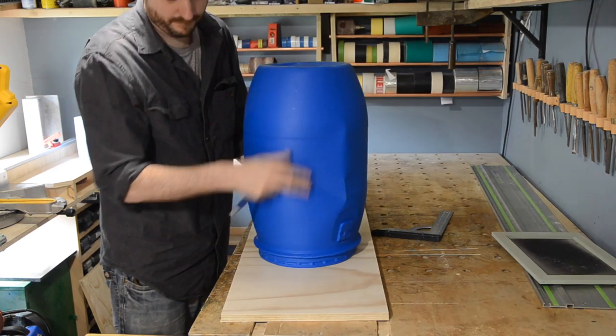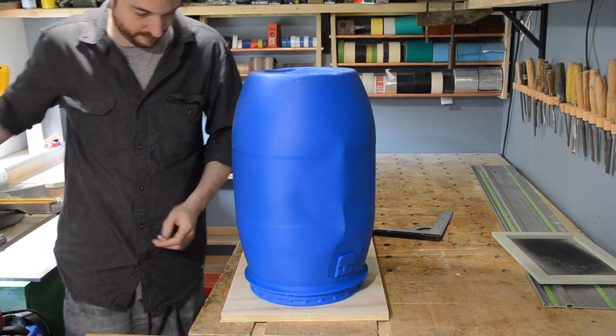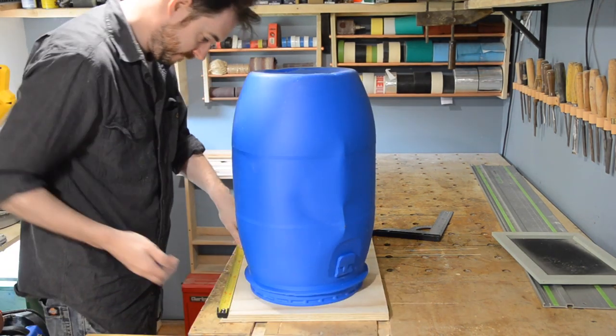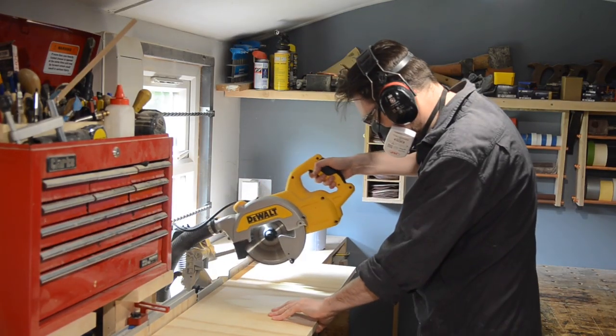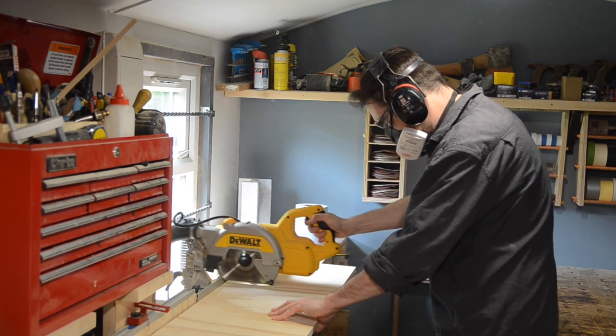I have a piece of wood that's slightly wider than the barrel and I just want to make it square. I get it measured and marked out and then take it over to the mitre saw. It's too wide for the mitre saw to do it in one cut, so I do one cut and then flip it over and finish the cut.